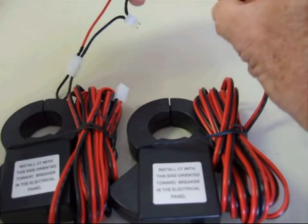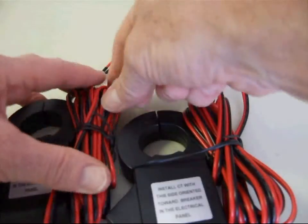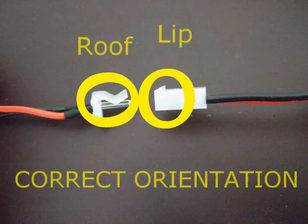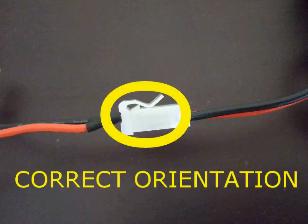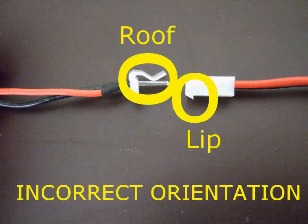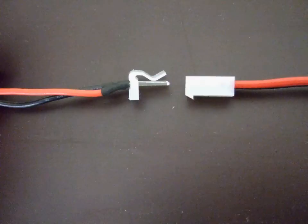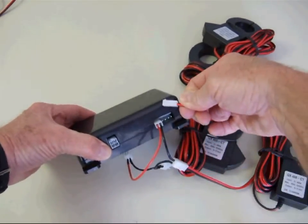Pay very close attention to the orientation of the connector — it is very easy to make a mistake. The connector on the CT will have a lip, and you may have to look at the connector sideways to visually see the lip. The lip should go under the roof-looking part of the harness connection, so that when inserted, the lip locks in place underneath the roof-looking part.